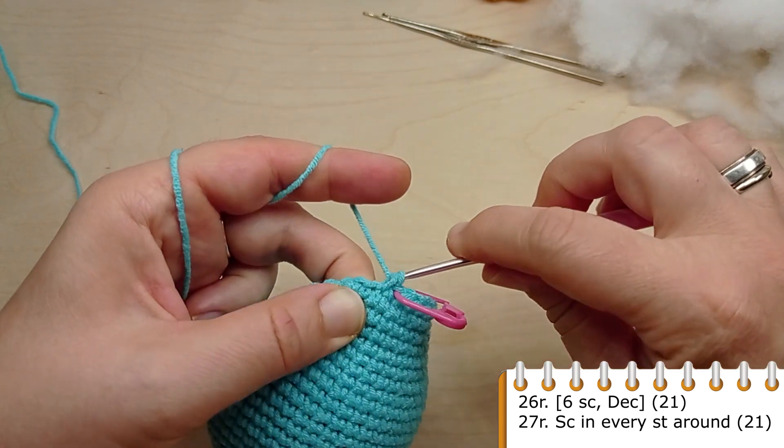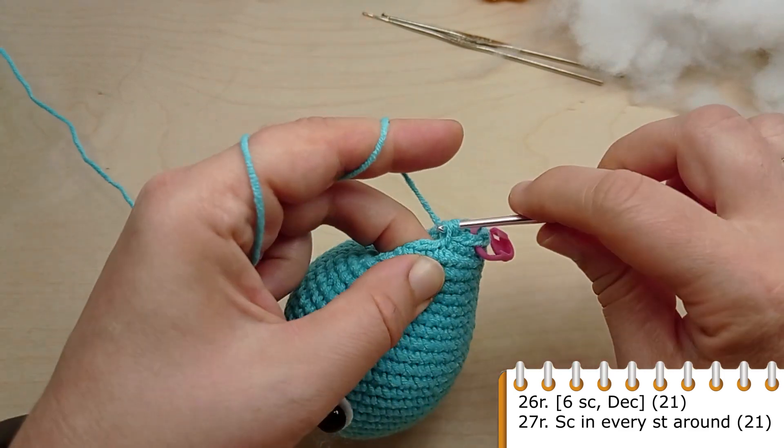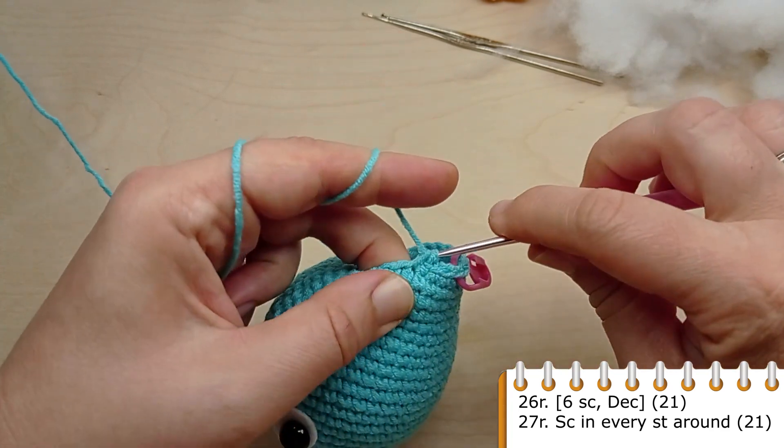Now crochet one round without any decreases. Make single crochet in each stitch of the previous round.